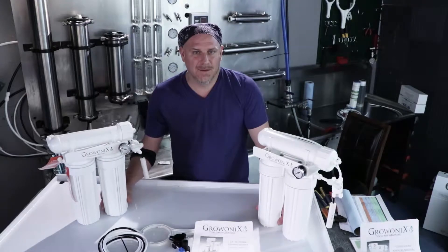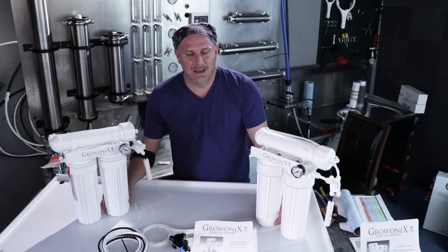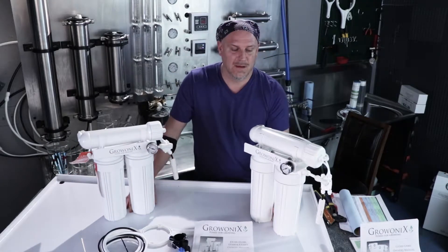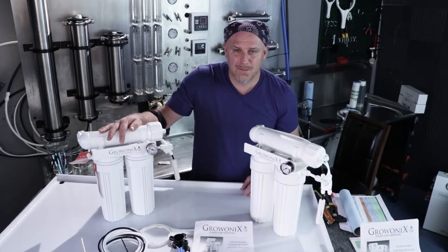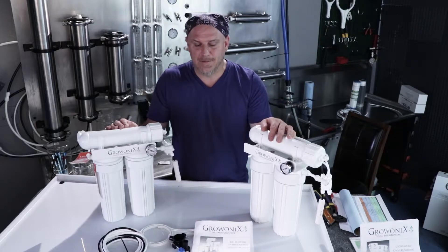We actually sell these in three different variations. You can get a 100, a 150, and a 200. The only difference in all three of these models is the membrane. You can get it with a 100 gallon a day membrane, a 150 gallon a day membrane, or a 200 gallon a day membrane.